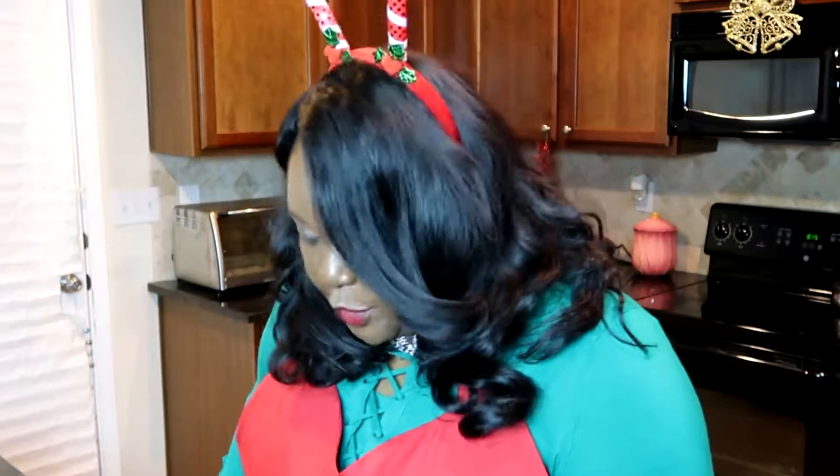I'm not telling you to put it in everything, but you can pick and choose what things you would like to put it in as you begin to cook this holiday season. I will put this recipe in the description section below so that you can have it.